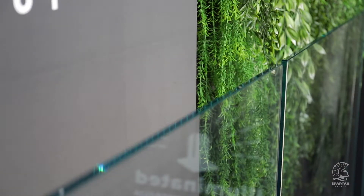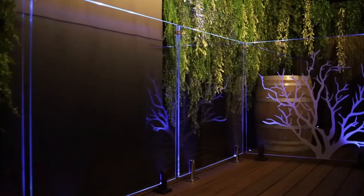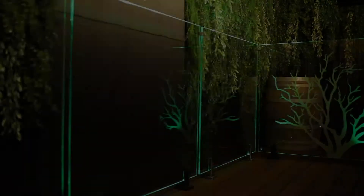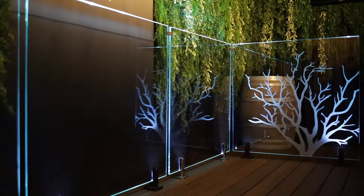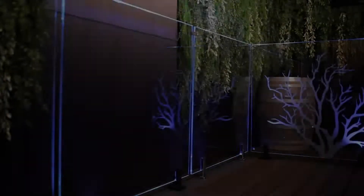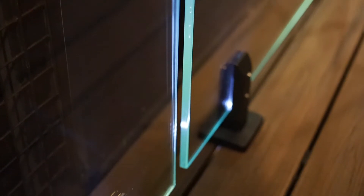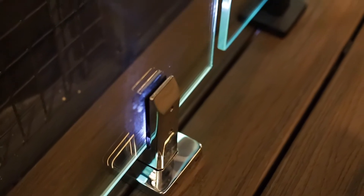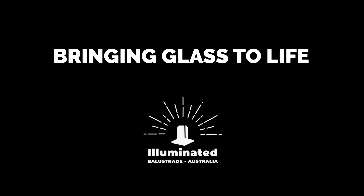Now we've lined up all our glass panels, it's time to turn the lights on and see what it looks like. With the lights switched on, it's nothing short of spectacular. Not only do we get great illumination at night, but with the RGB controller we can choose numerous colours at the touch of a button — or even party and disco modes. Panning across to the last panel, we've etched a tree design, but let your imagination run wild — from brands and logos to customised graphics, the choice is yours. From the team at Illuminator Balustrade, thank you for watching our easy install video. The Spartan system brings your glass to life.